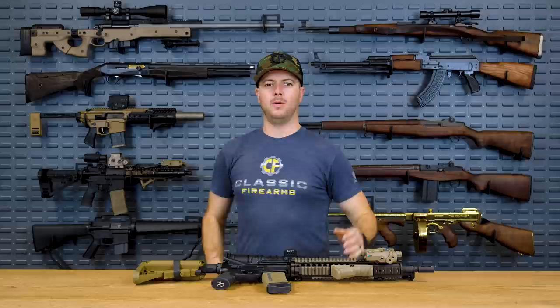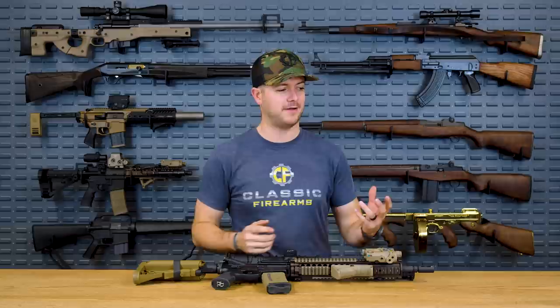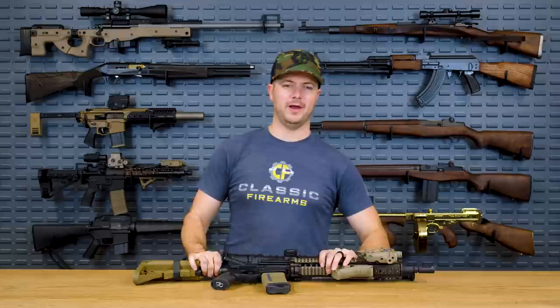Welcome back, everybody. Clint's here today with Classic Firearms, here to bring you another top five of mine — because I like sparking some sort of debate and making people mad in the comments section. Today's segment is all about rail systems, mainly in honor of our current giveaway, the Daniel Defense Mark 18, which features one of the most popular, most sought after, proven reliable rails ever — the RIS 2 rail.